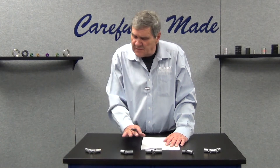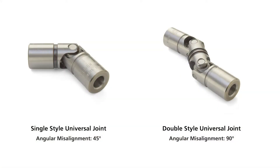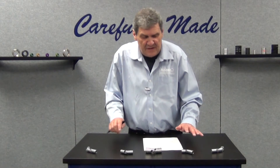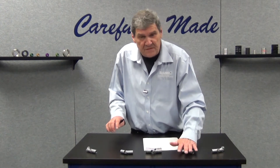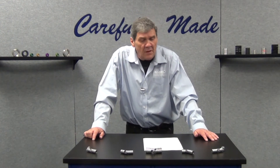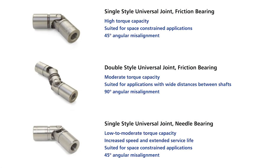There are different styles available. We have the single u-joint type and the double u-joint type, and there are two bearing styles available. There's the friction bearing or block and pin type, which is available in the double or the single type, and there is also a needle bearing version which is only available in the single type u-joint, not in the double.